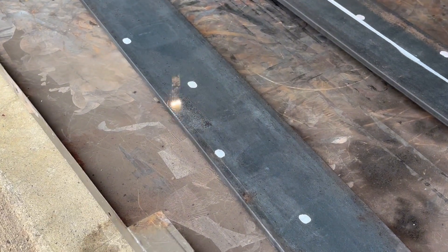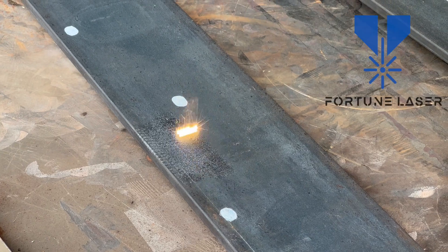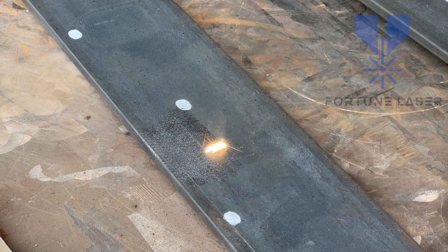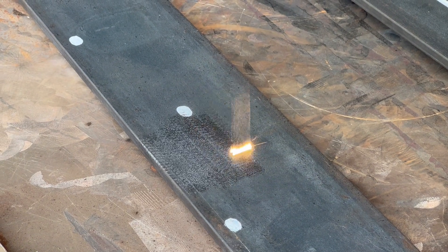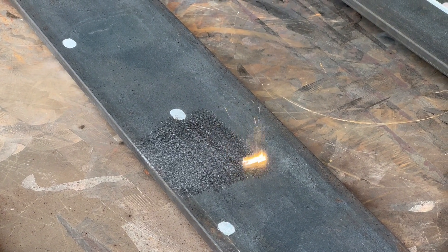This is the FLC 200 pulsed laser cleaning machine by Fortune Laser. I use it often on the channel, and I'll link the video all about this machine down in the description if you want to learn more about it.